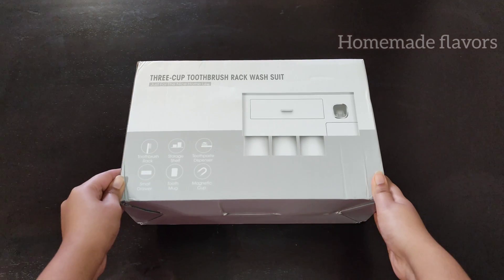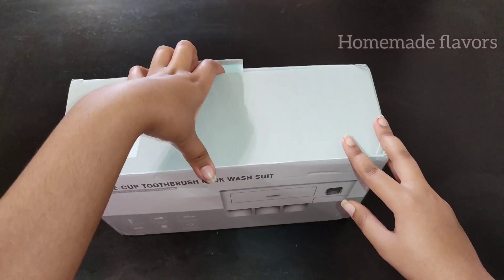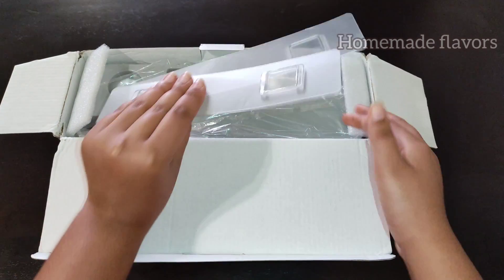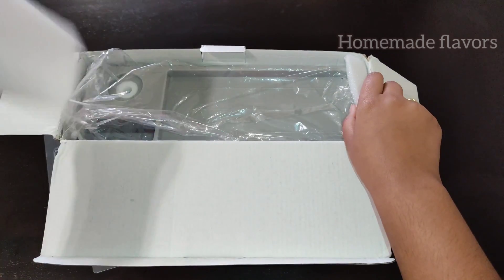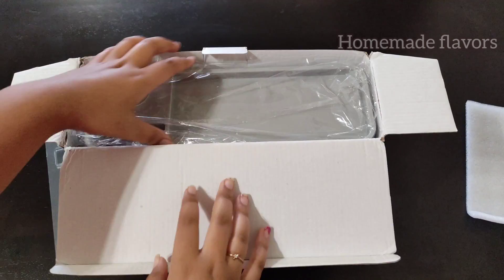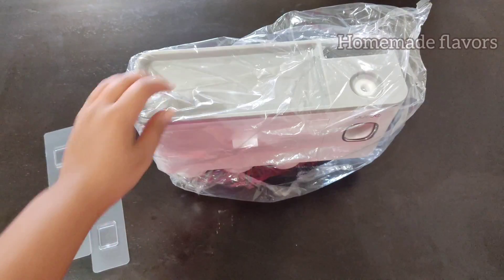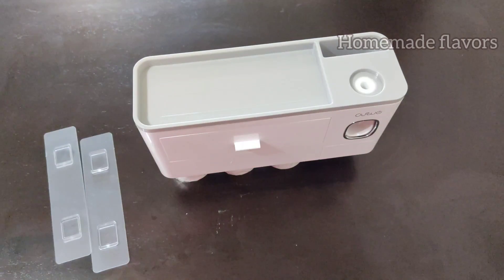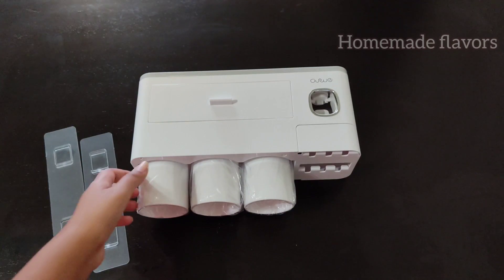This is made of ABS material — non-toxic, no smell, and environmentally friendly. As we open the box, this product comes with two no-trace stickers with suction wall-type suspension that protect the wall without leaving any traces. Just attach these stickers on a clean surface of the wall and leave for 24 hours so that the suction works properly.